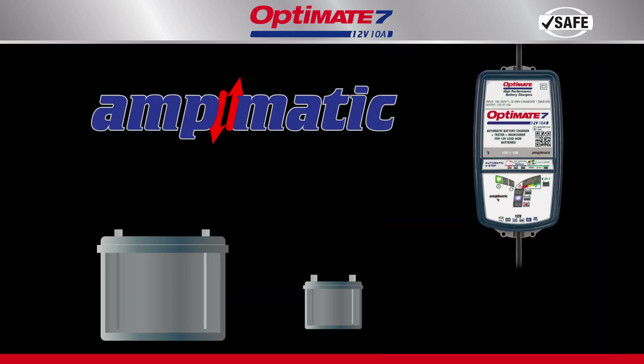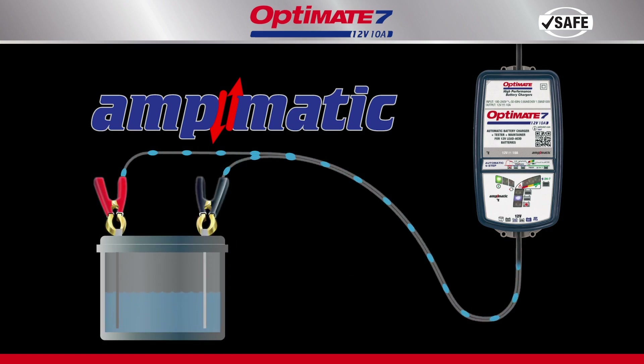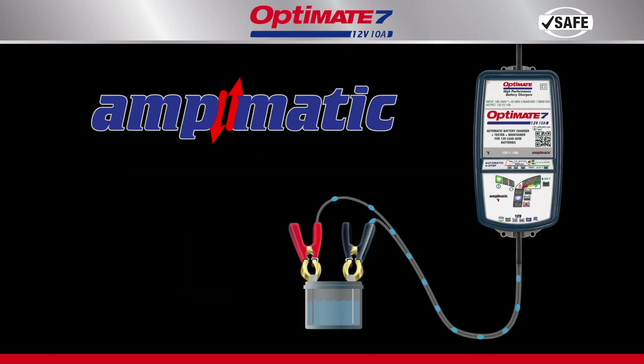The AmpMatic program automatically adjusts charge current to match the battery's size and condition. A larger battery gets more current, a smaller battery gets less.